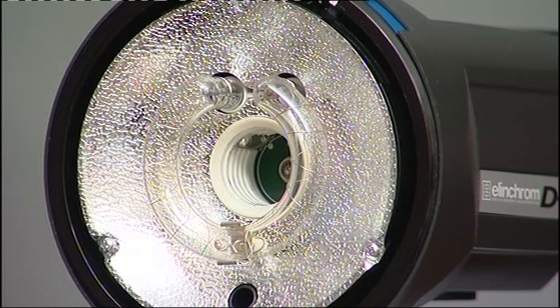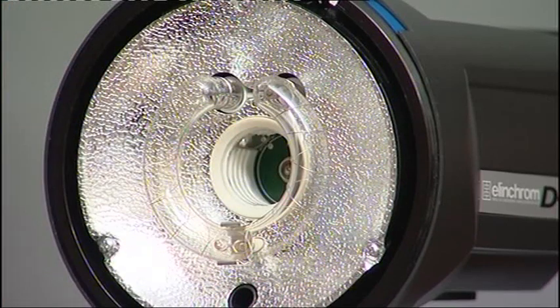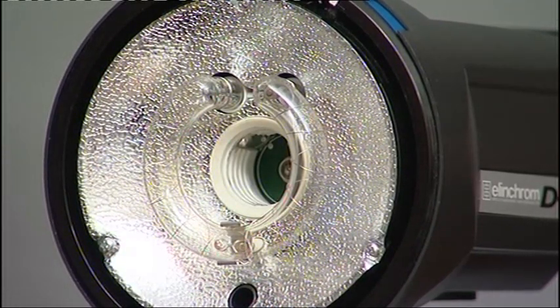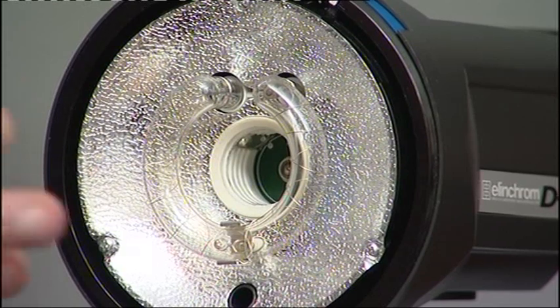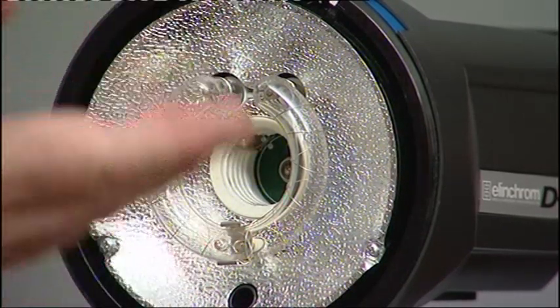A closer look reveals a fine wire wrapped around the glass tube — this is the trigger wire. When the unit's fired, a charge of around 25,000 volts is instantly passed through this trigger wire. The gas is ionized and the charge jumps from one terminal to the other. All that stored energy is released in the form of heat and light. The length of that pulse is the flash duration.